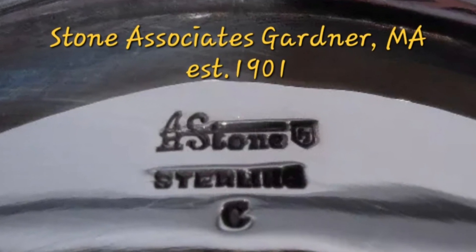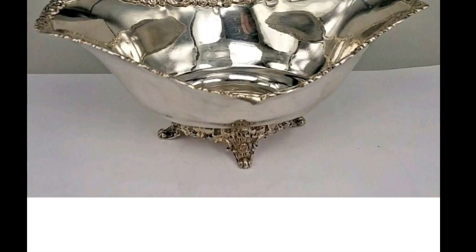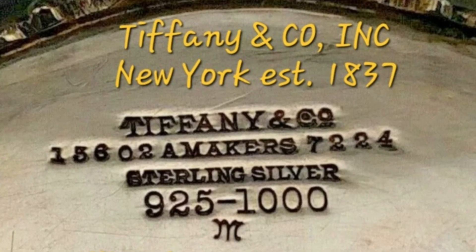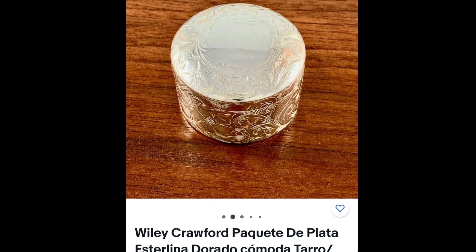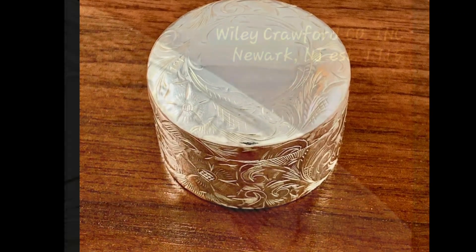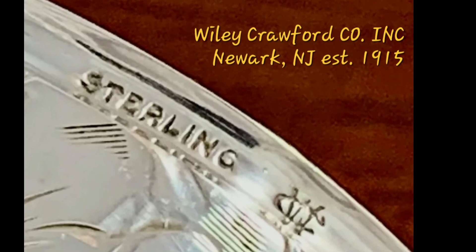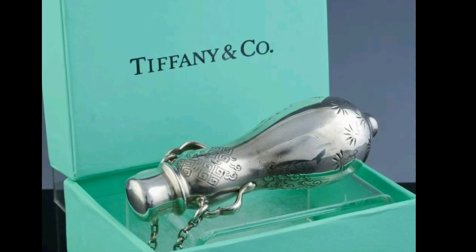En la actualidad son objetos que están actualmente a la venta. Este es de Tiffany's, y esta marca sí que se ha internacionalizado más, así es más habitual poderla encontrar, pero a unos precios muy elevados, por lo menos en Europa. Esta cajita de píldoras es muy bonita también, también de Newark, en New Jersey. Y me encanta este perfumero de Tiffany. Cuidado con Tiffany porque tiene muchas marcas registradas y tal vez es una de las que se puede falsificar más.